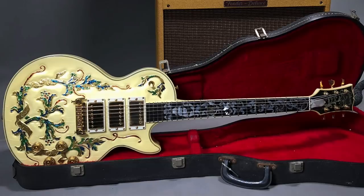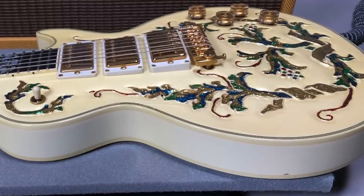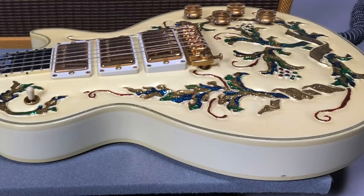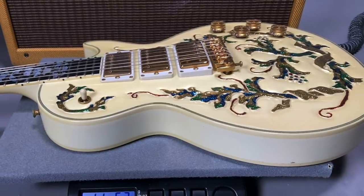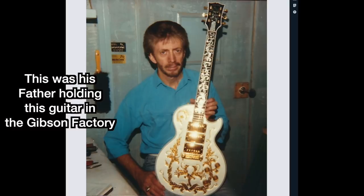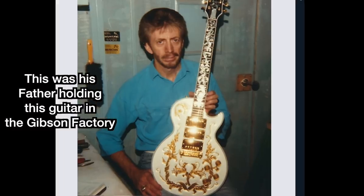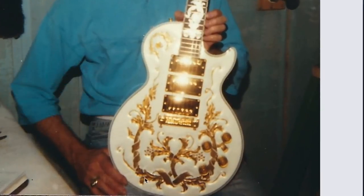Initially I thought okay, this thing was in a display case its entire life and that's why just the top finish has this different yellowed hue, because sometimes that can happen. However, we have photo proof that there have been modifications to this guitar due to somebody who worked at Gibson - Randy Leonard. He actually had a photo of this guitar brand new and he strongly believes there was only ever one of these made. This is what it looks like brand new from the factory - you can see all the vines and flowers were pure gold.